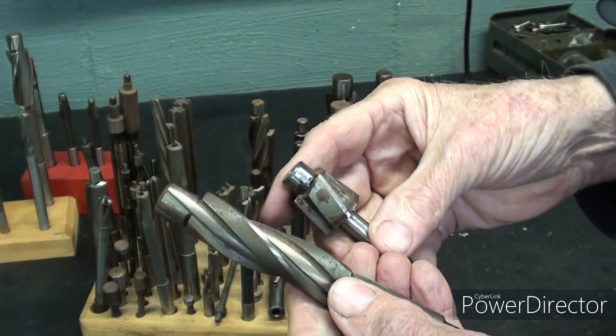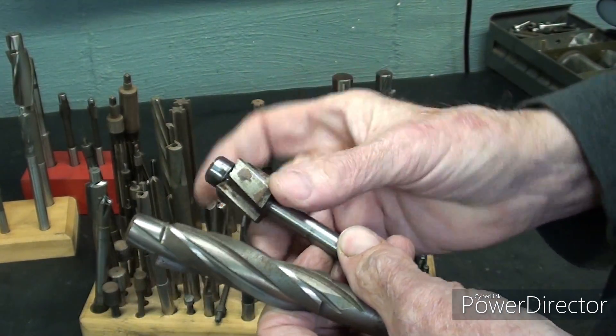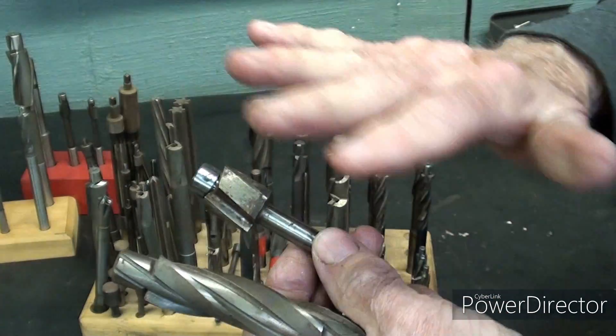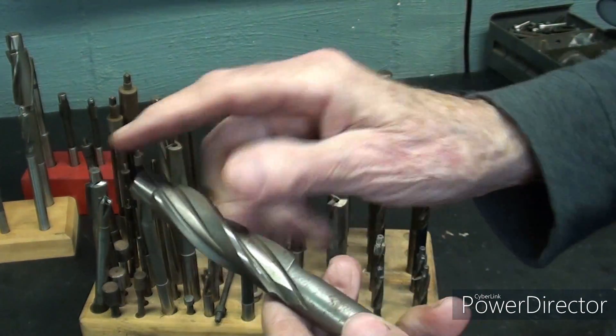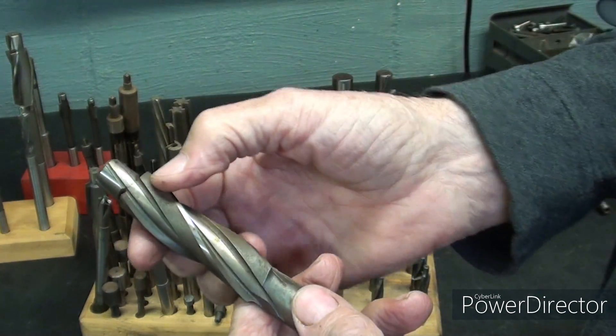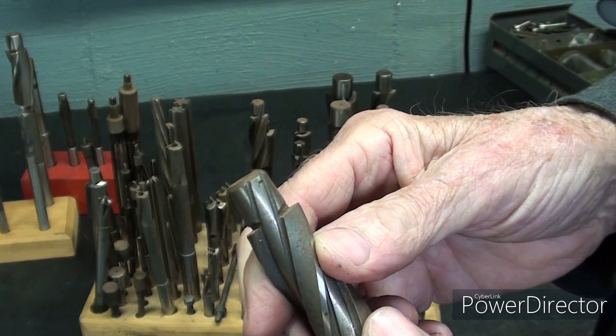I should say first that this is a spot facer. Notice how short it is, because with spot facing you're only cutting the surface, whereas with a counterbore you might be going in very, very deep — though usually only the length of the head of a cap screw or fillister head screw.